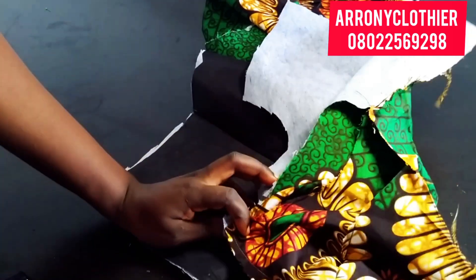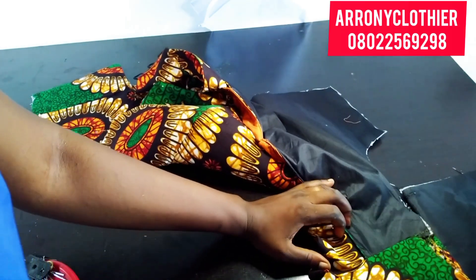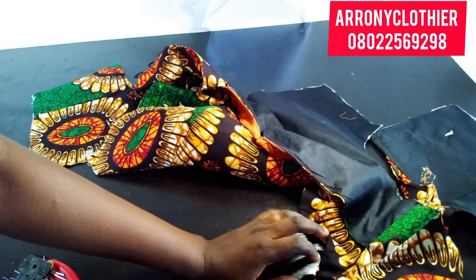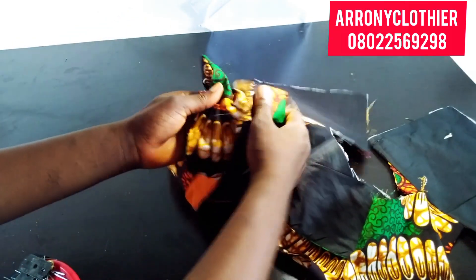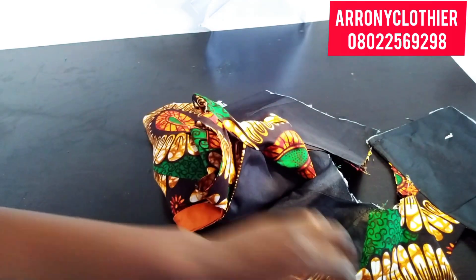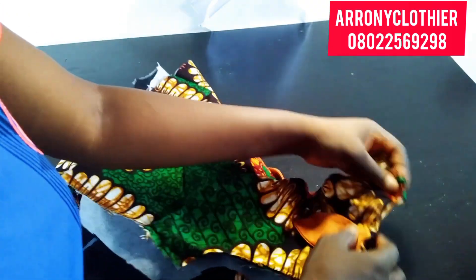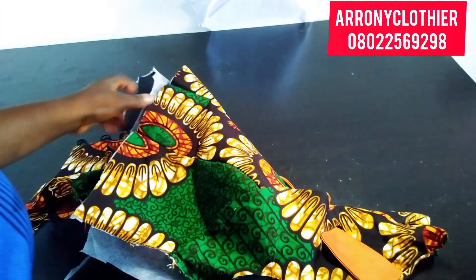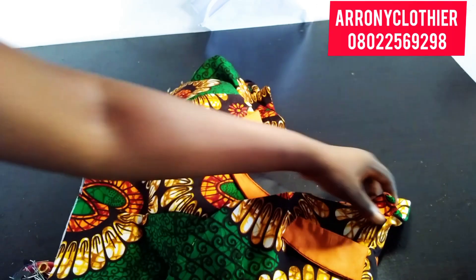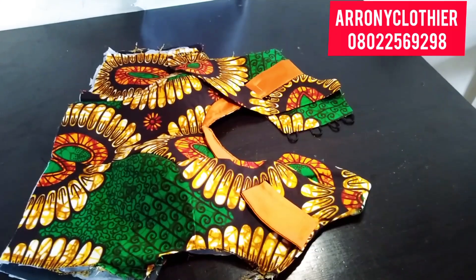I'm going to go ahead and stitch, and this is what it looks like. Joining the shoulder — I will turn it to the front for you to see what it looks like. I'm done joining the shoulder part, as you can see. I'll just go ahead and nudge every part that is not relaxed. So this is everything about how to join the bolero to the main fabric with the lapel.